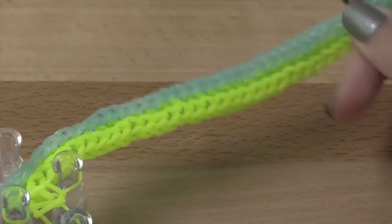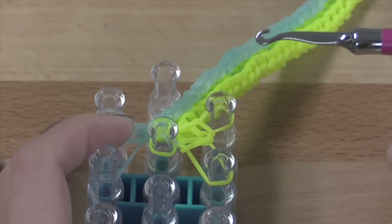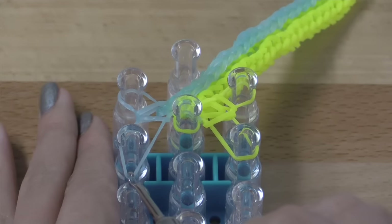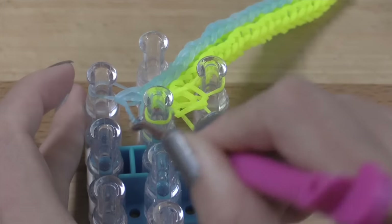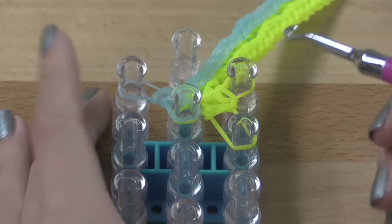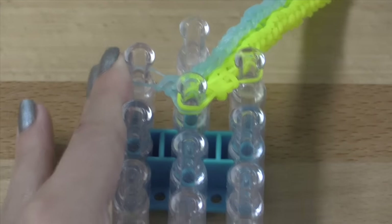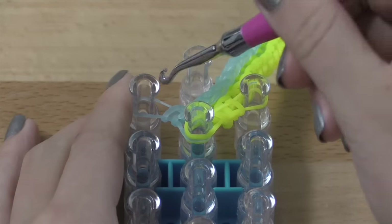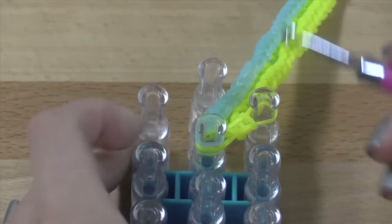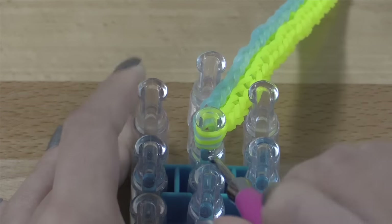I am now finished with the entire length of my bracelet, and I'm going to show you how to take this off your loom. I ended with my last band on the right side. We're going to start by grabbing this band here, taking it off and placing it onto the center pin — not folding it over, just placing it the same way I picked it up. Then grab this band here and place it onto the center pin as well. Then pick up this band here and fold this one over. And lastly, grab this top right band here, pull it off, and fold this one over as well.